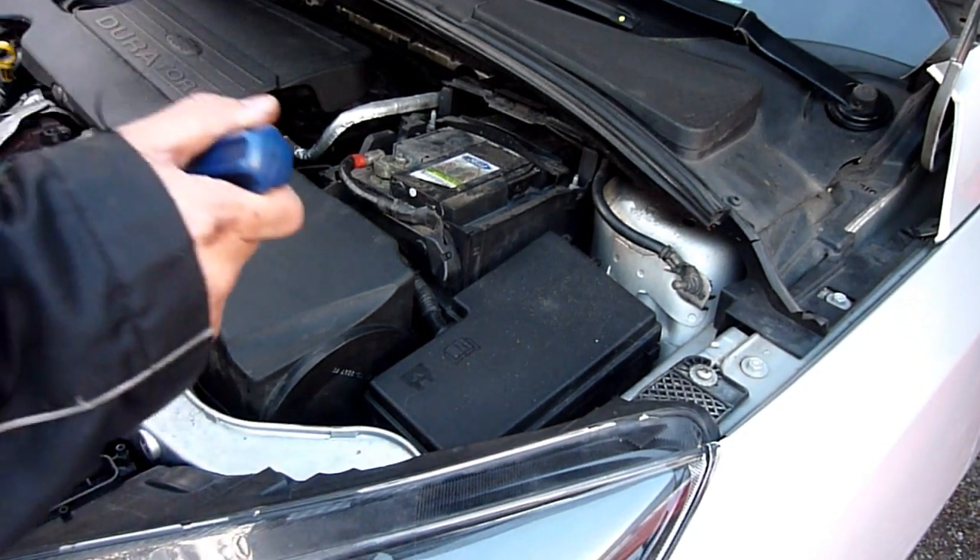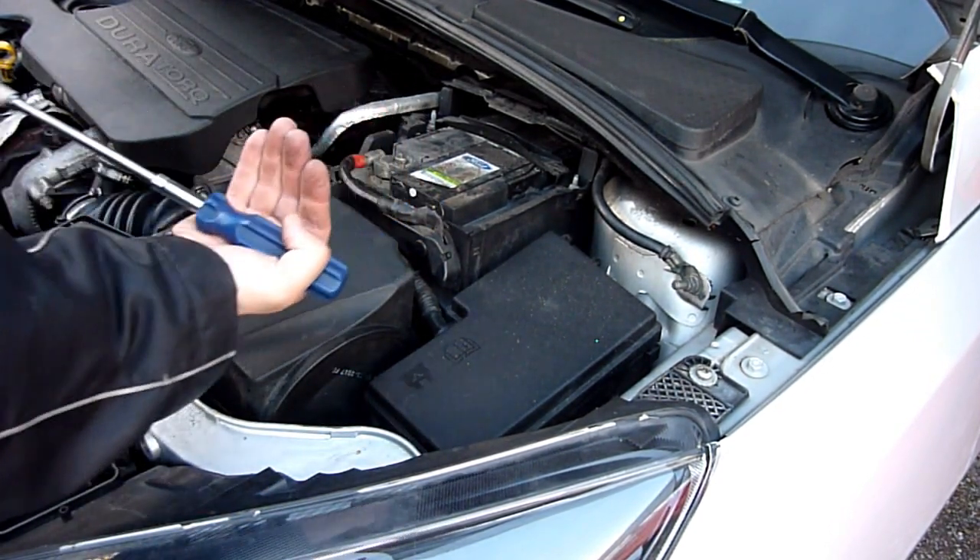Don't forget the magnetic tool - keep it in your hand. I'm going to give myself more room because the battery has to slide out this way.